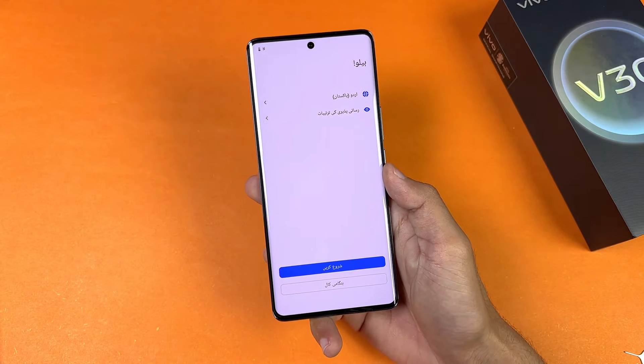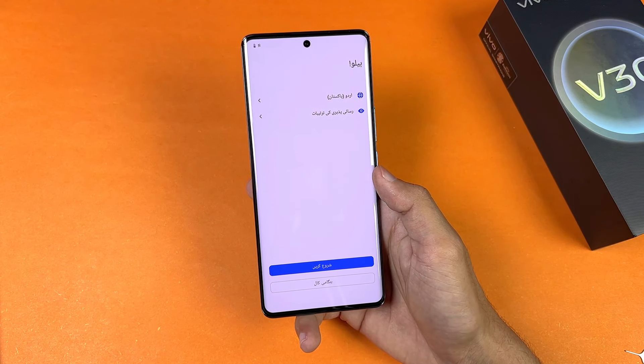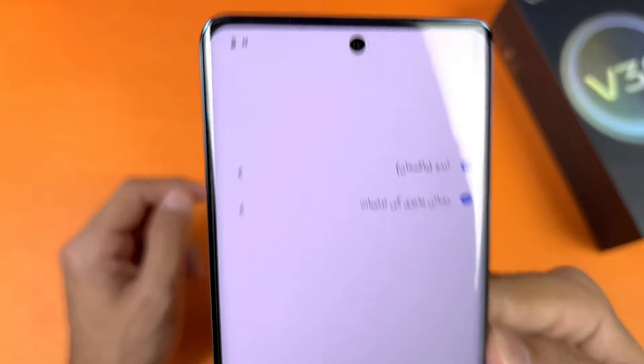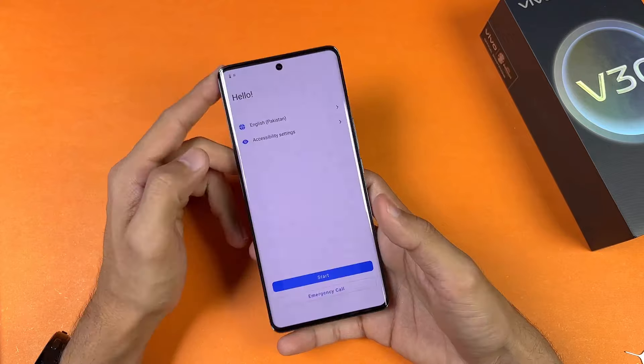The display is a 6.7-inch Full HD+ AMOLED that can produce up to 1 billion colors, with a 120Hz refresh rate and 2800 nits of peak brightness. This phone also has a centered punch-hole cutout on the top. It has a curved display, so the bezels overall look really small.